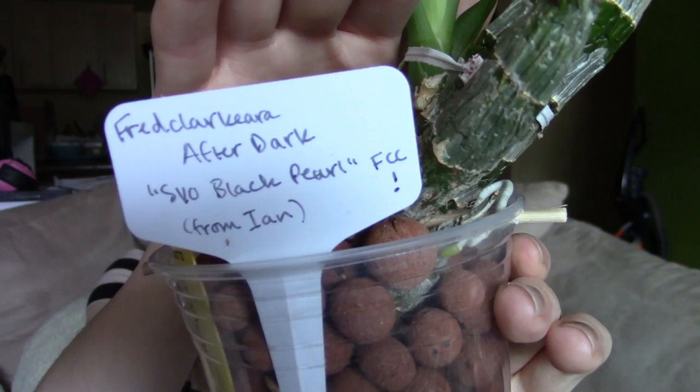This is the Fred Clark Yara After Dark SVO Black Pearl. This one's from Ian, and it's doing just wonderfully, although it's not growing quite as vigorously as some of my other catasetums. You can see I'm kind of trying to train the growth to come a little bit upright with these twisty ties — I'm just doing it gently. I just don't want the growth to spread out so much that they're all over the place, making it difficult to store these orchids next to each other. This one's roots are growing in a little bit slowly, but still going down the side of the pot and the growth is coming along very nicely with these big leaves.